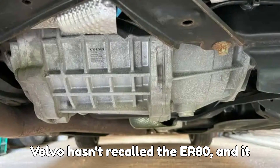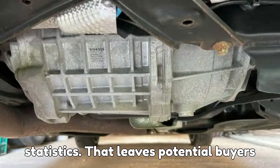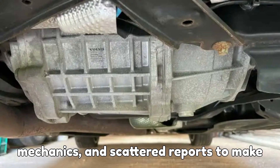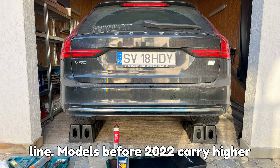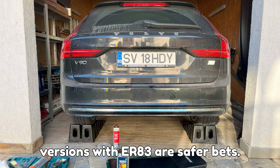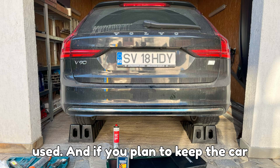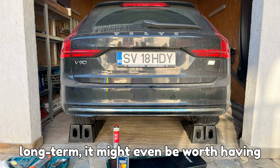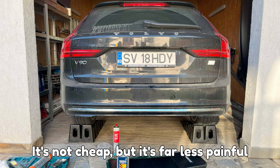The truth is, Volvo hasn't recalled the ERAD and hasn't shared official failure statistics. That leaves potential buyers in the dark, relying on forums, mechanics, and scattered reports to make decisions. If you're considering buying one of these PHEVs, here's the bottom line: models before 2022 carry higher risk, while 2022.5 and newer versions with ERAD 3 are safer bets. For peace of mind, consider an extended warranty, especially if you're buying used. And if you plan to keep the car long-term, it might even be worth having a specialist pull the ERAD out and inspect it before big problems show up. It's not cheap, but it's far less painful than a full replacement.